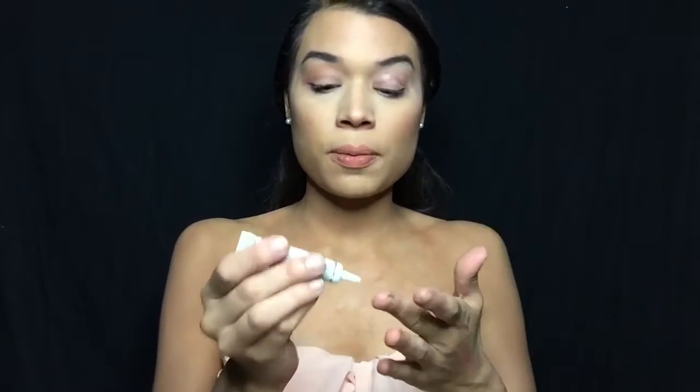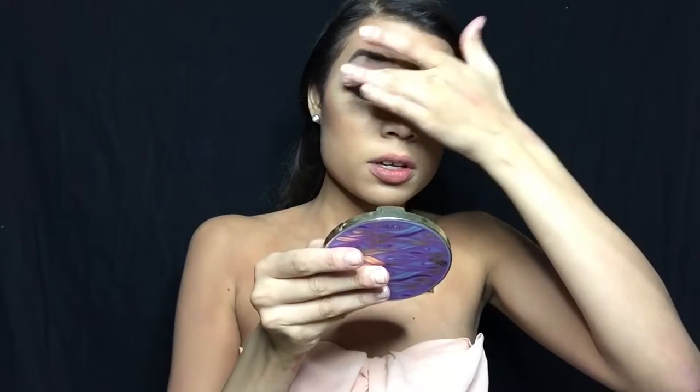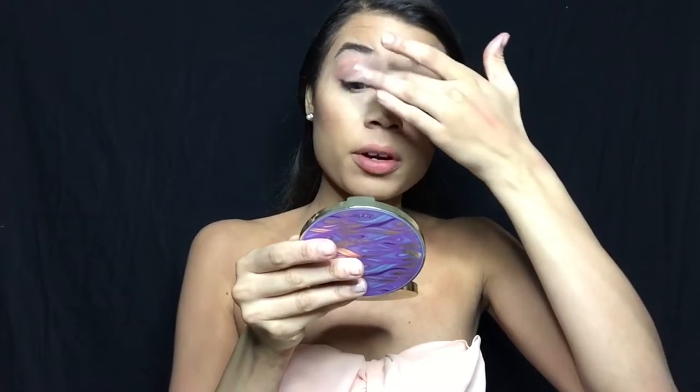I'm using the Shadow Insurance by Too Faced and I'm just going to put this on the lid of my eyes. You want to use a primer for this look because you don't want the shadows to crease, and you don't want the makeup to run, especially if you're gonna be out all night long. I'm rubbing it in with my fingers. For this look I'm going to use yellows, pinks, purples, and blues, then silver glitters and metallic colors — all makeups you can literally find in your room. There will be absolutely no paint in this tutorial.